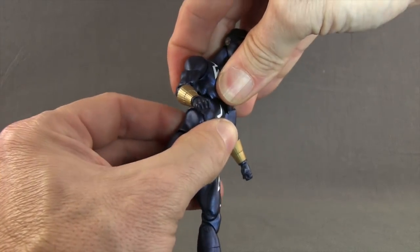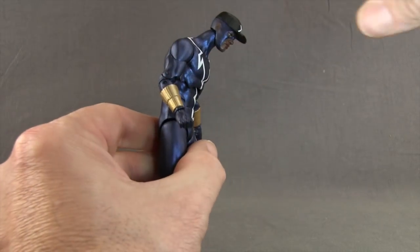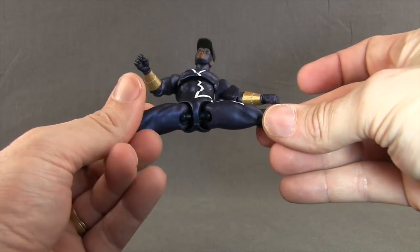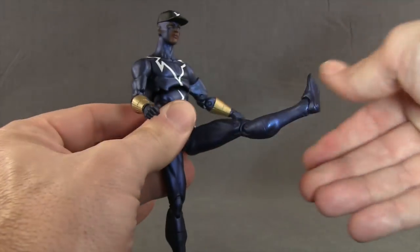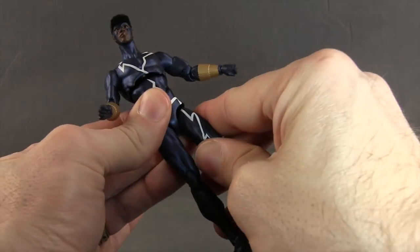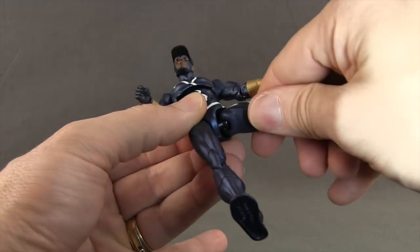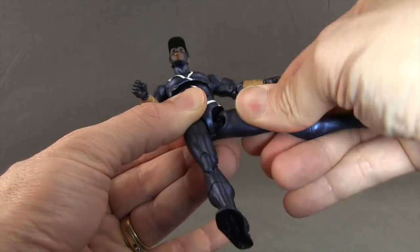He can't really crunch down too much at the midsection, but he does have an ab crunch joint so he can crunch forward a decent amount and look back a little as well. He doesn't have a waist swivel. The legs are attached with ball joints so he can do the splits. You can pull the leg out from the joint a bit, and he can get his leg forward really good. He can't really get the leg back far due to the way the butt is sculpted. You do have a little bit of rotation up high with that ball joint — not a true thigh swivel, but some rotation is there.